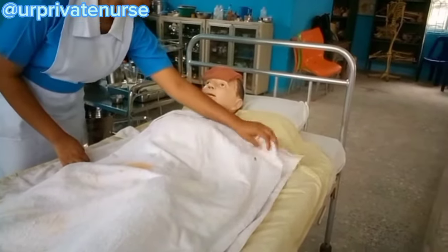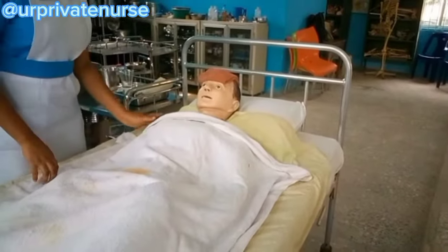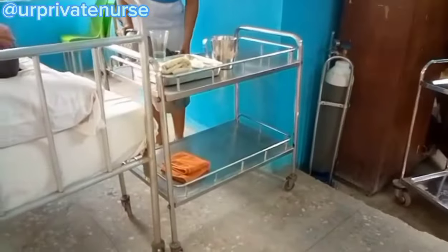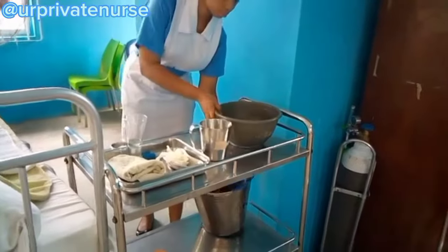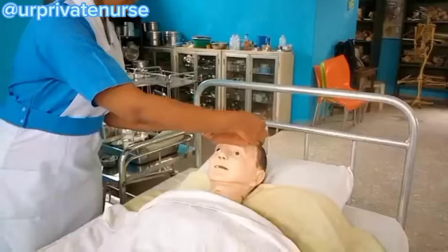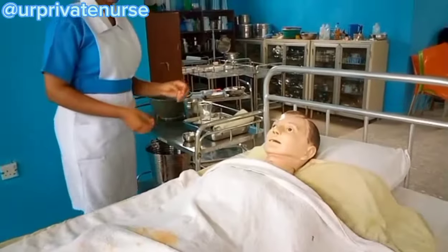You will use sterile cotton wool to clean the private parts. However, if the patient is able to clean them by themselves, that is perfectly fine.